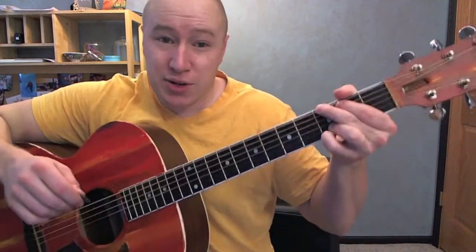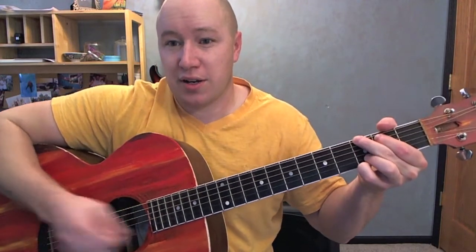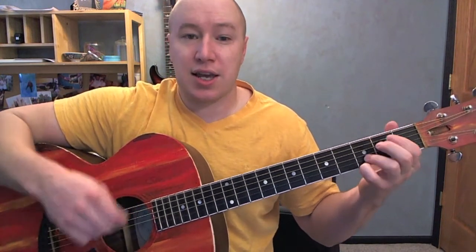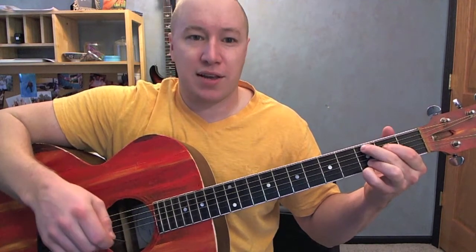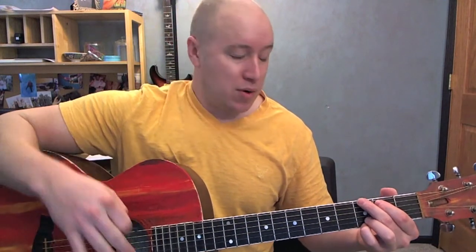Just a little bit easier is taking out those quick transitional chords and I can go G, G, G, C, C, C, E minor, D minor, D minor, C, C, C. Cool? So you can do either one. I'm going to go with the easier one when I'm going through it.